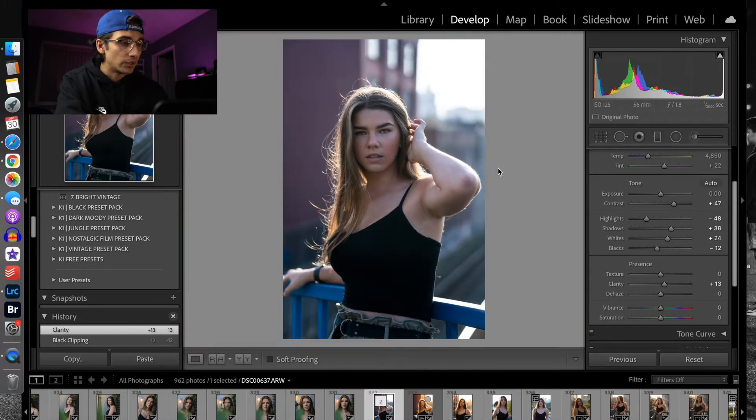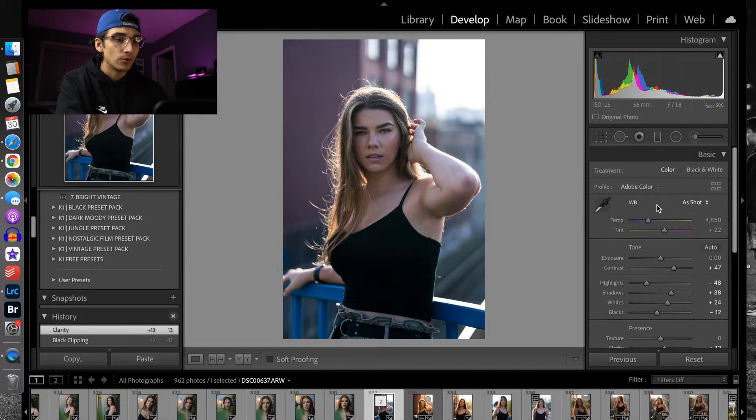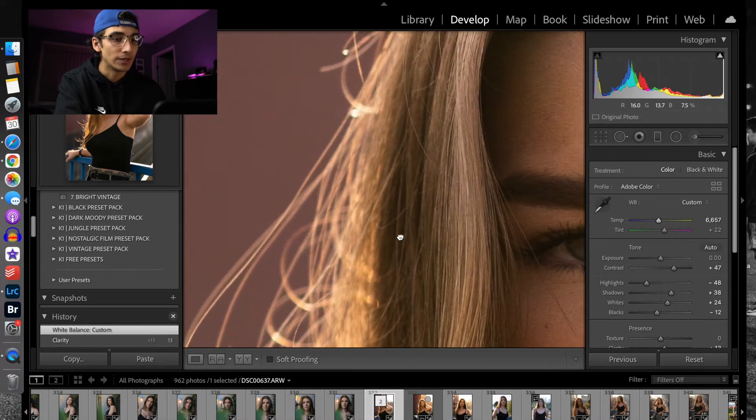Now we do want to add some of that warmer look, so I'm going to take the temperature and raise it to bring it more onto the warmer side. Usually you don't want to extend this too much, but this is what I'm going to be doing to get that golden hour look. As you can see, it already takes this washed-out image and makes it look a lot more gold-looking.